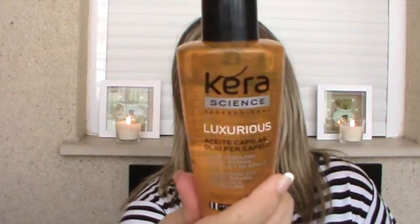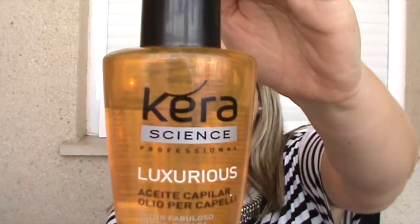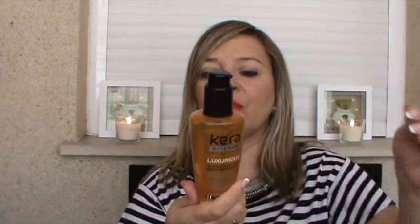También tengo el de la marca Les Cosmétis de Carrefour, que es un aceite capilar. Dice que es un elixir fabuloso para dar brillo, para reparar, para proteger. Este igual, muy poquita cantidad porque si no el pelo se queda aplastado y con sensación de sucio.